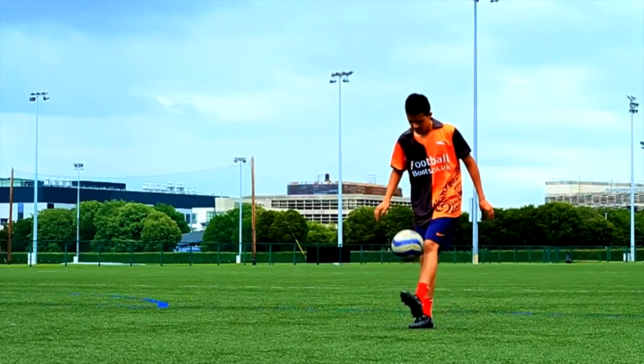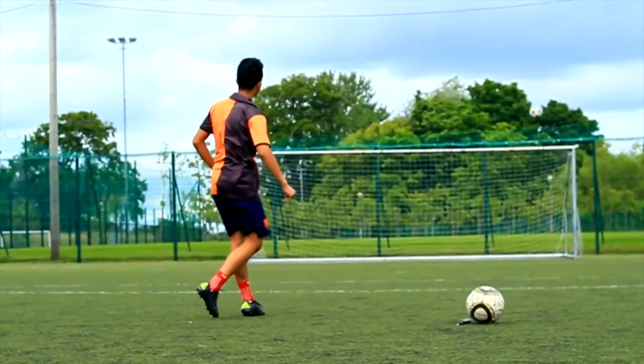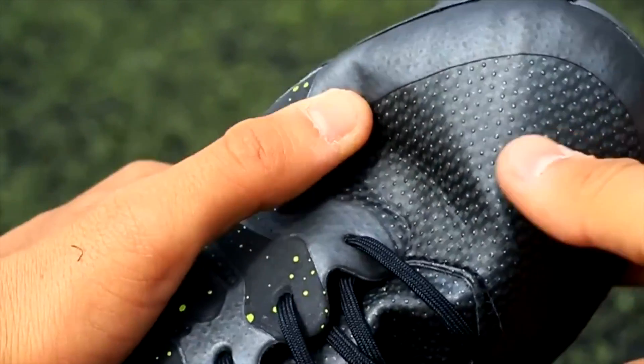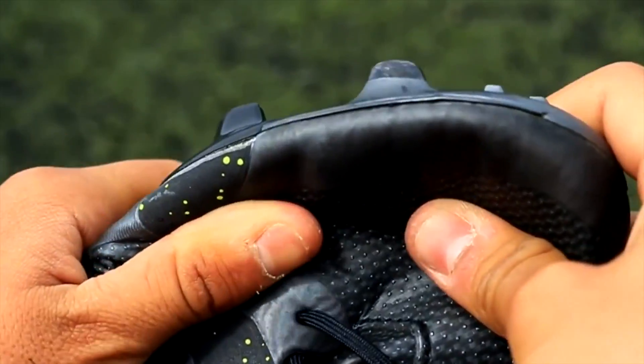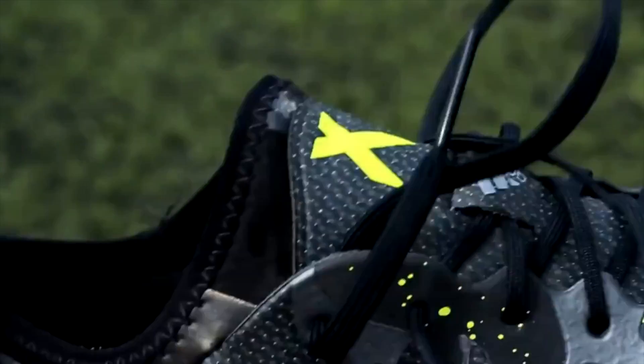Protection and durability are the 2 things that disappointed me about these boots. Since the X skin is super soft, if you get stood on it will hurt a lot. Also, I've been testing these for around 2 weeks now and I'm starting to spot some problems regarding durability. But it should last you at least a season.